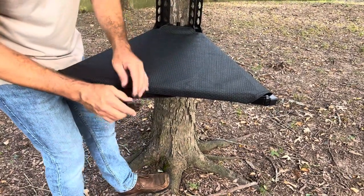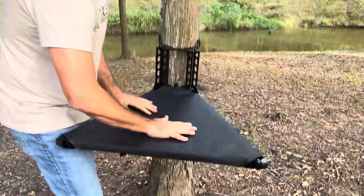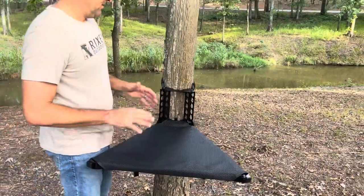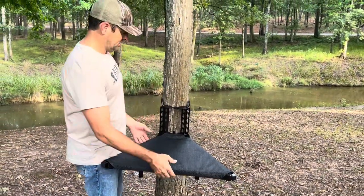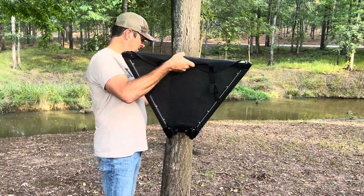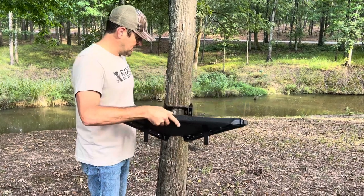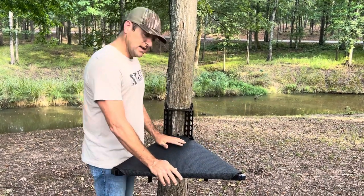You can also adjust the tension on both of these buckles. Now I've got my tension right in the top of my stand. The last step is to lift the front of the stand, then use your left hand to pull that cam buckle strap nice and tight, and then use the weight of the dog to cam the stand down into the tree.